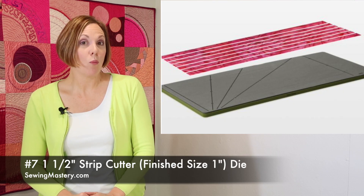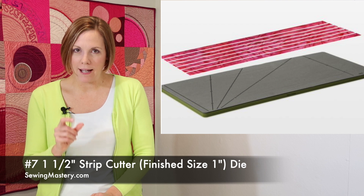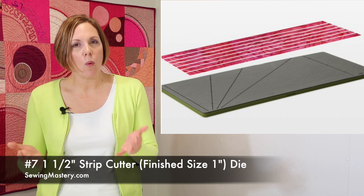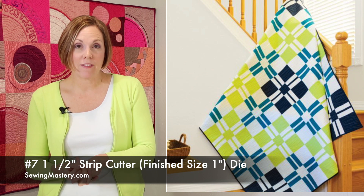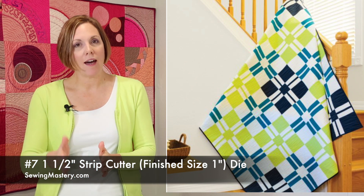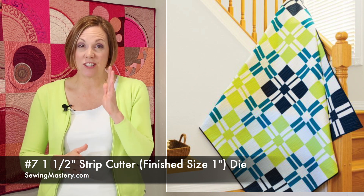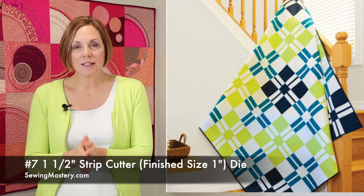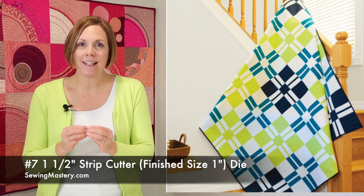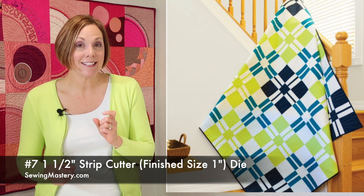Number 7 is the one and a half inch strip cutter that finishes at one-inch-wide strips. That might seem like — why would I even want strips that small? But believe me, when patterns call for that strip, when you lay fabric out and try to cut, it is sometimes hard to get that piece totally accurately straight, especially when you have a fold in your fabric. This is one way to finally get an accurate strip cut that narrow.